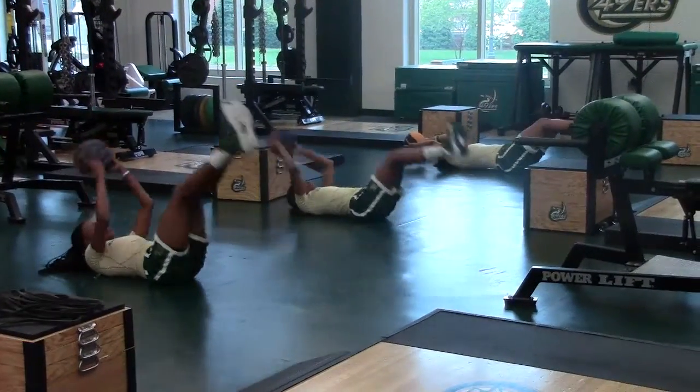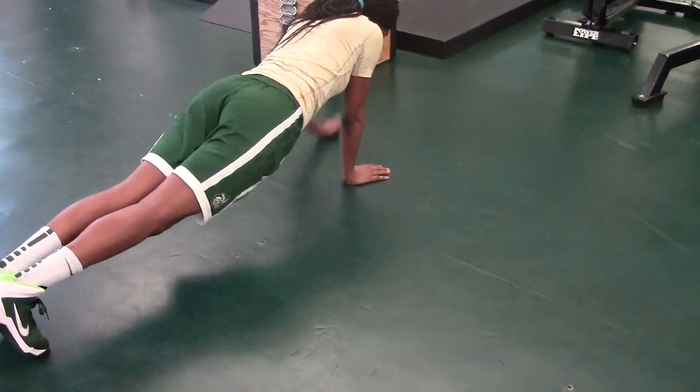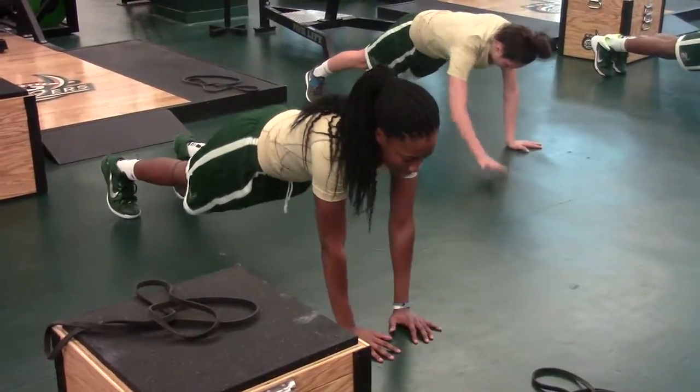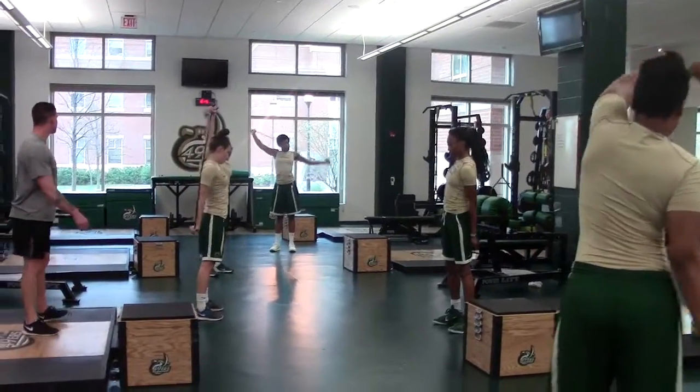Moving on from our general warm-up, we're going to move into our specific warm-up. We're starting with a hand box matrix. What I'm looking for is the girls to get all the movement from their shoulders, keeping their torsos rigid and their hips from rotating — everything just comes from the shoulders. That's paired with a banded figure eight, just working on shoulder mobility.